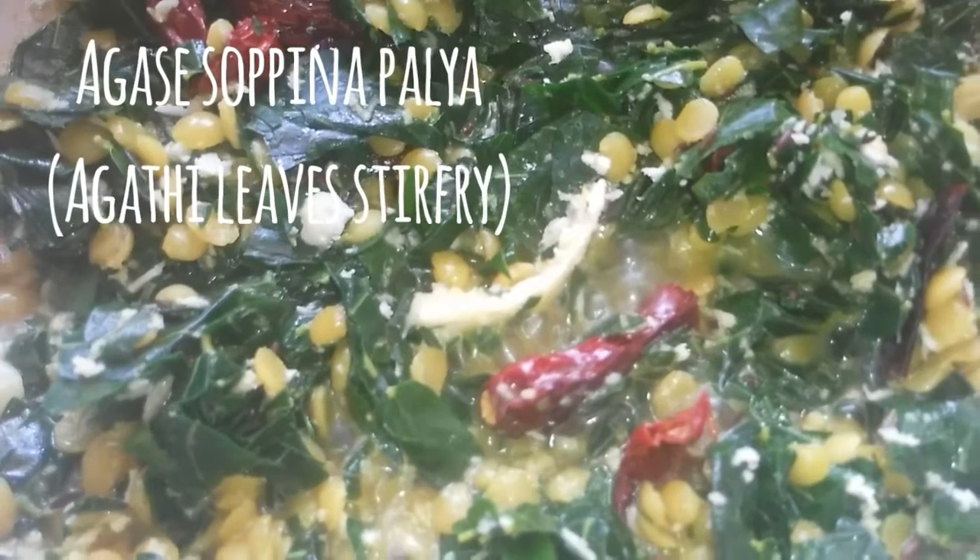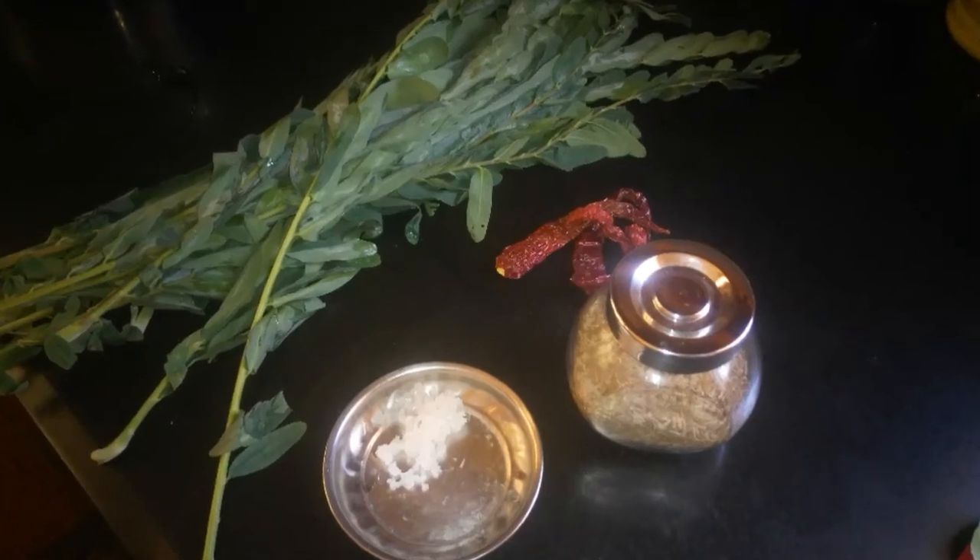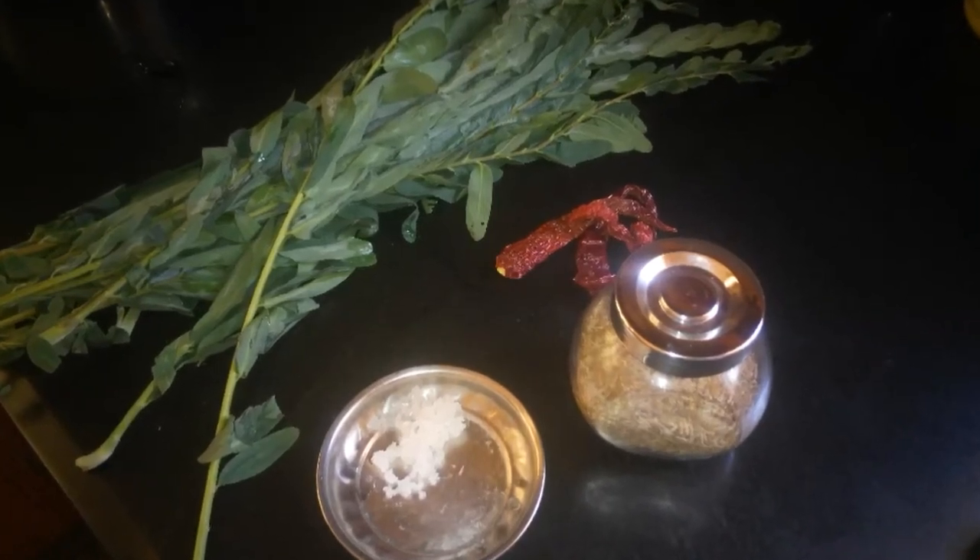Friends, let's see how to make Agase Sopu or Agati leaf stir fry today. This is specially made on Tulsi Puja or Tulsi Lagna day. Happy Tulsi Puja to everyone.